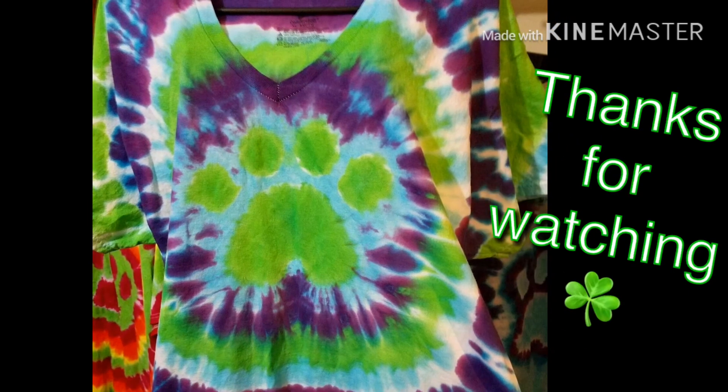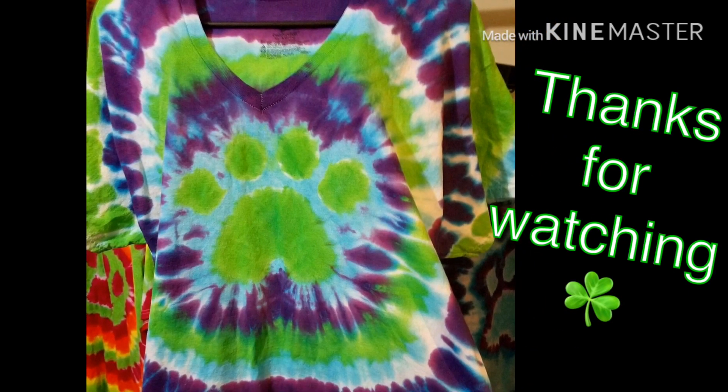I hope you guys enjoyed this video. Thanks for watching, guys.